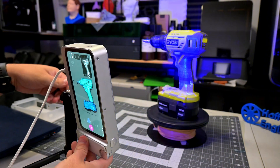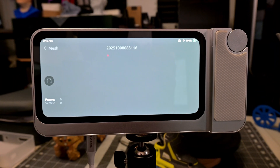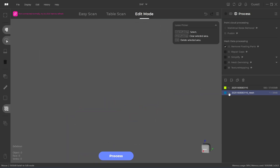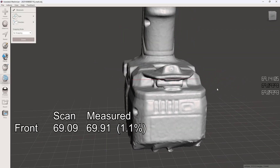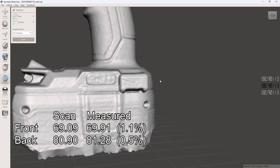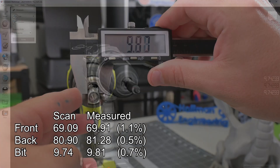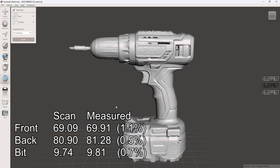A drill was very easy to scan — the Toucan had no problems with either the green or black areas, though it again failed to capture textures correctly, so I only have the mesh data. Exporting to JM Studio, I reoriented the model by selecting the bottom surface plane and exported it as a .obj file. Opening it in Meshmixer for measurements: the front section measured 69.09 mm by the Toucan vs. 69.91 mm with calipers — a 1.1% difference. The back section was 80.9 mm vs. 81.28 mm — 0.5% difference. The reflective metal bit holder measured 9.74 mm vs. 9.81 mm — 0.71% difference. Under 1% error overall — very impressive accuracy.